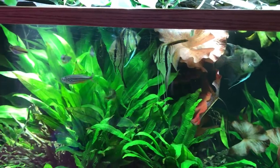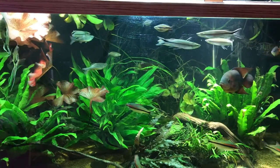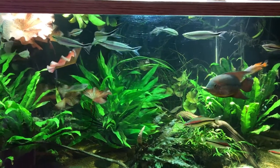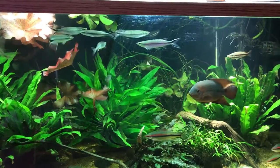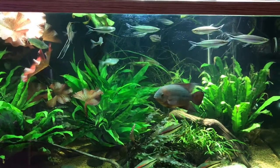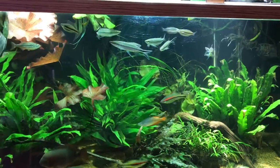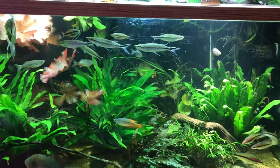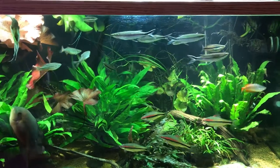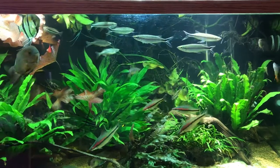I hope you enjoyed this video and learned something from it, considering that this fish is relatively rare in the hobby. I hope this video will help you when you finally get your hands on this beautiful fish. Please subscribe, leave a comment below if you already have this fish and what you like about it, and share this video with anyone looking for information about this fish.